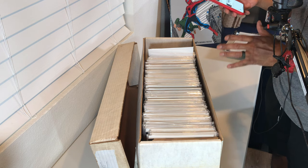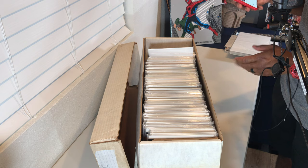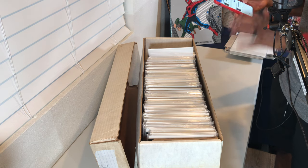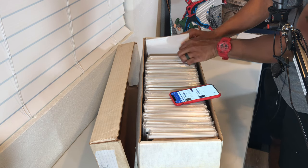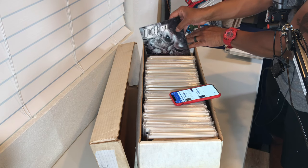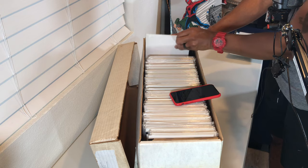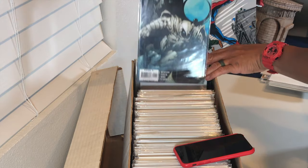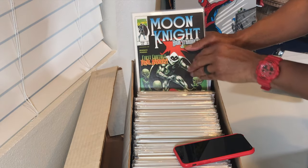According to Key Collector app, the two big important issues in this volume are number 20 and number 26. Issue 20 is an oversized issue that reprints the introduction of Moon Knight with excerpts from Werewolf by Night numbers 32 and 33. Issue 26 is a Gabriel Del Otto cover. Those are the main keys from volume three. Here's another David Finch cover, and here's Moon Knight number one with a David Finch cover — his Moon Knight work is really slick. There's also an annual one-shot.